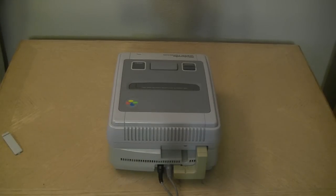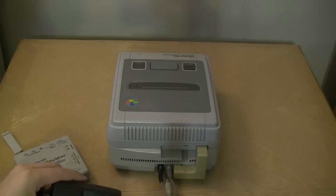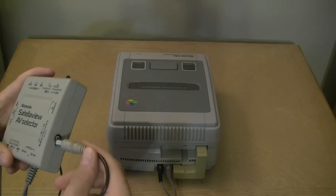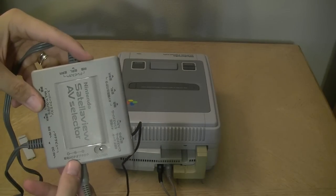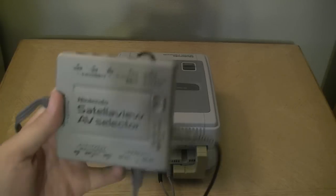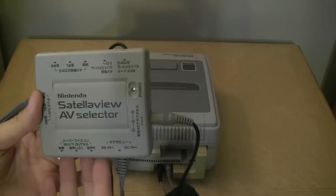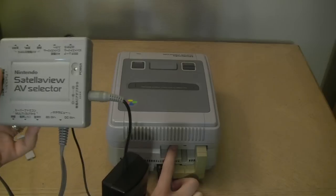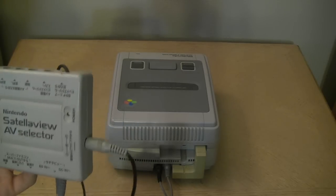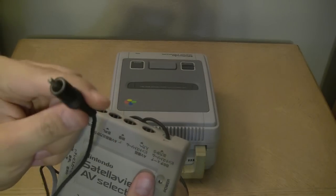Now for power: we have the AC adapter that could plug straight into the jack, but the big part of the service is what the selector can do, so we plug that into the AC input. These cables will actually go to your television. For our purposes, we're going to use the multi-out plugged into the AV selector, which will do signal processing as needed with the satellite.